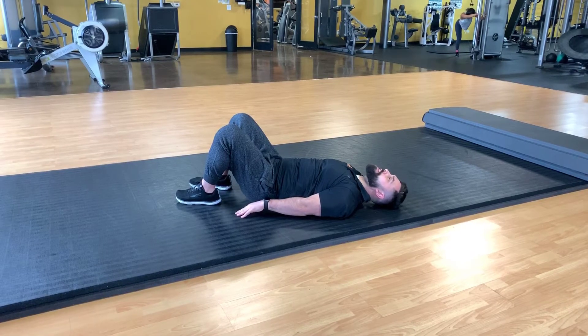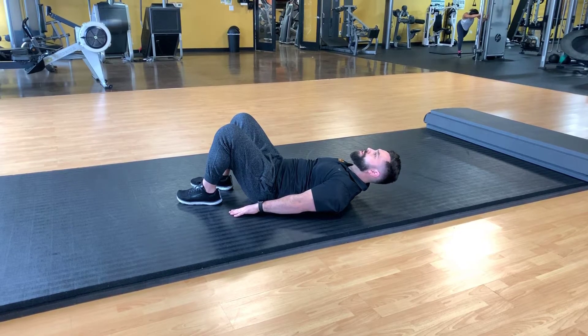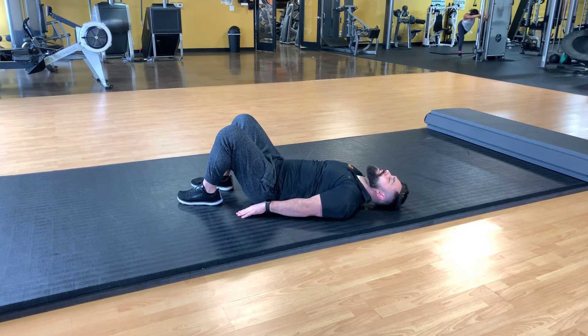Inhale, decelerate down to the floor, accelerate back up and exhale. Control hold, tension, inhale, decelerate, and accelerate tension.